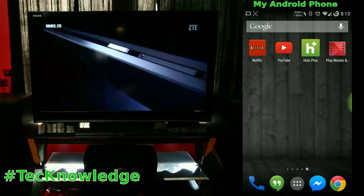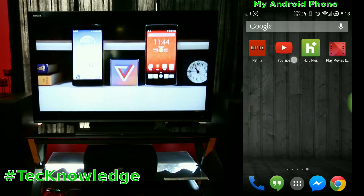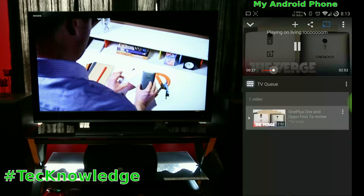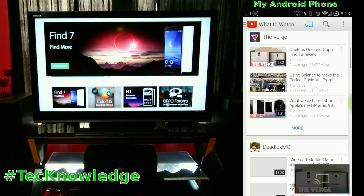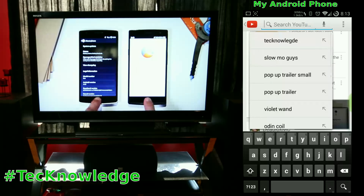The app keeps things very simple and lets you switch between queues. You can go right back to YouTube, see the queue and everything you have in it, then go back to searching while it's playing — it doesn't affect what's playing on the TV at all.